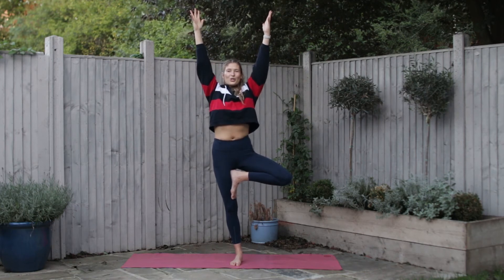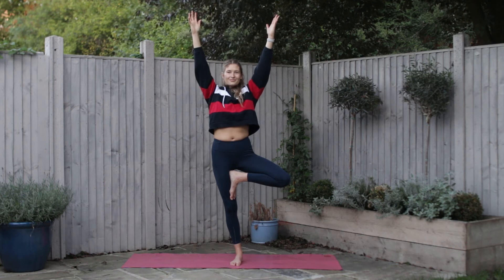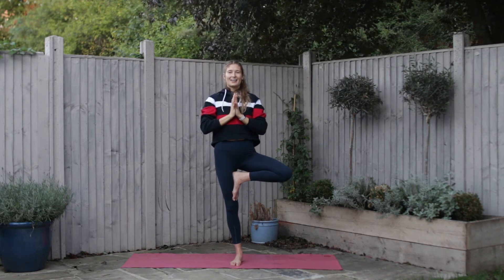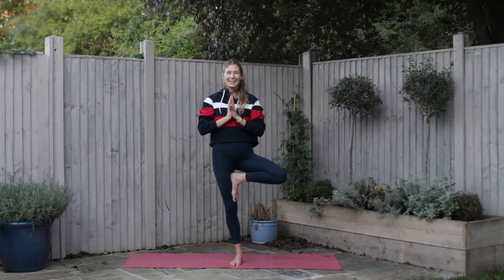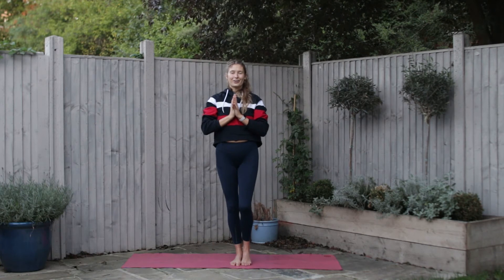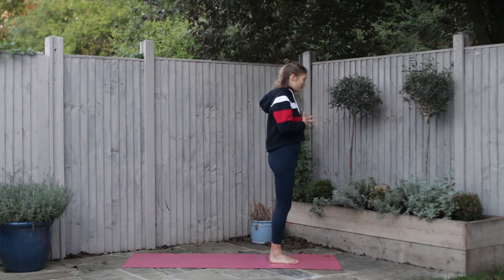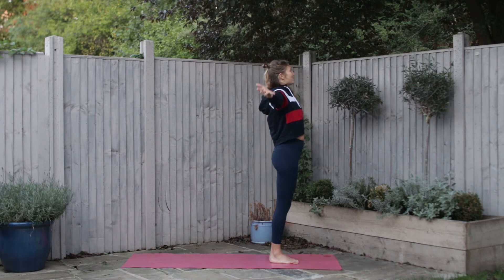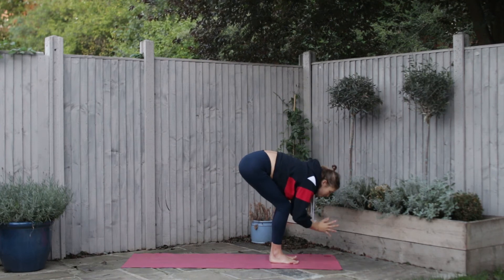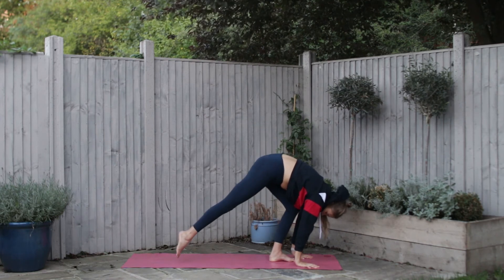Exhale, draw your navel in. Inhale, bring the hands to the heart, and exhale hold it here. Inhale bring the knee into centre, and exhale place the foot to the ground. Hold the hands at the heart, come to stand again at the top of the mat. Take an inhale, reach the arms over your head, and exhale fold forwards, palms to the back. Look up halfway on an inhale, and exhale step back to a downward facing dog.